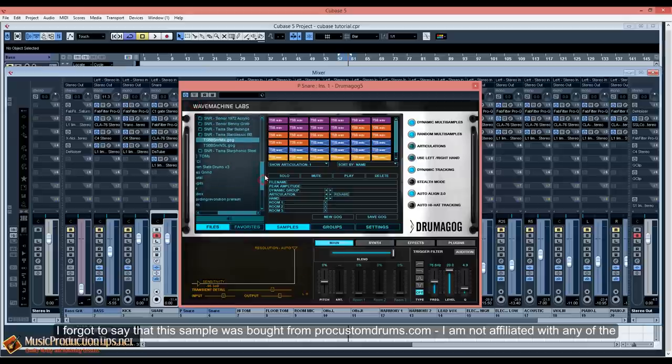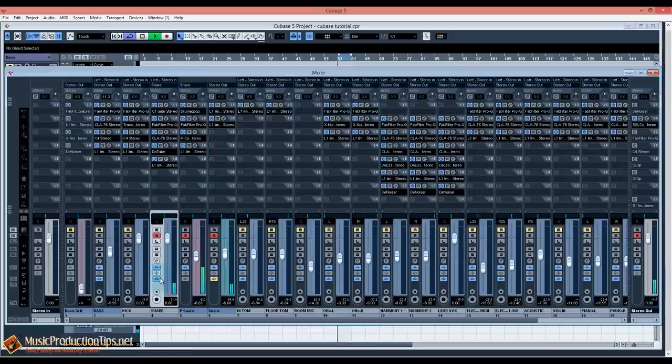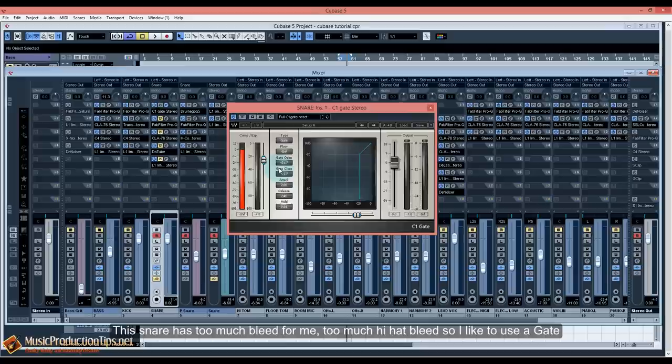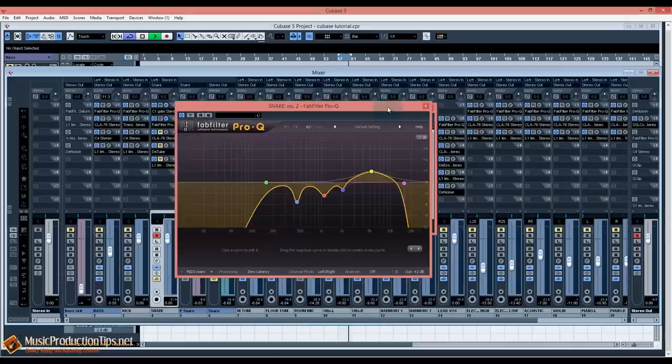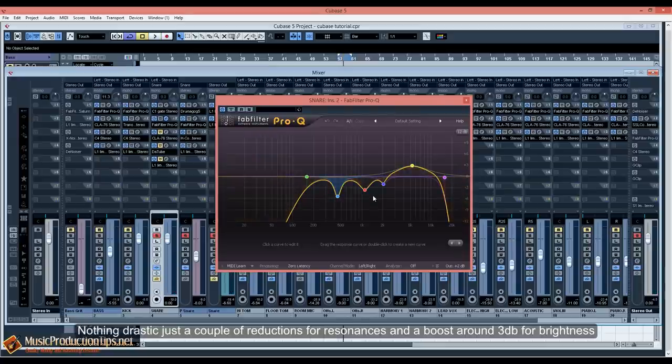I forgot to say that this sample was taken from ProCustomDrums.com. I'm not affiliated with the company, I don't own it or the products — I just bought two samples and I love them. For the snare, let me show you the plugins I used for each one. This snare has too much hi-hat bleed for me, so I like to use a gate. Then I'm using an EQ — nothing drastic, just a couple of reductions for resonances, and a boost of around 3 dB for brightness.